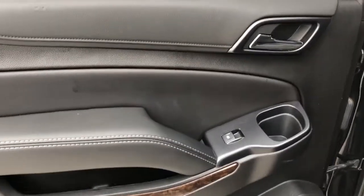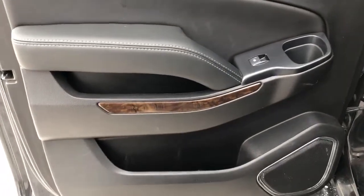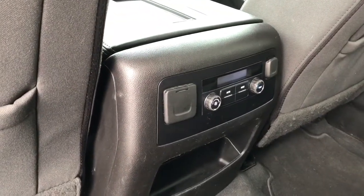On the rear interior we have our chrome door handle, window switch, cup holder, wooden trim, speaker and storage. Back of the front seats we have magazine holders and back of the center console area we have our charging outlets and rear climate controls.